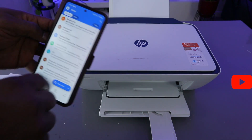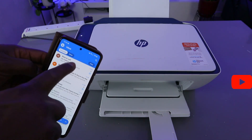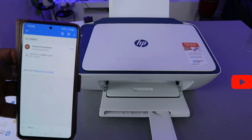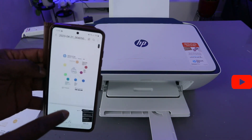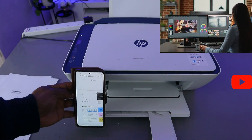Here we go — this is the document. This is the note-to-self email with the document sent to my inbox. Click it to open it up. This is the scanned document sent to my inbox.